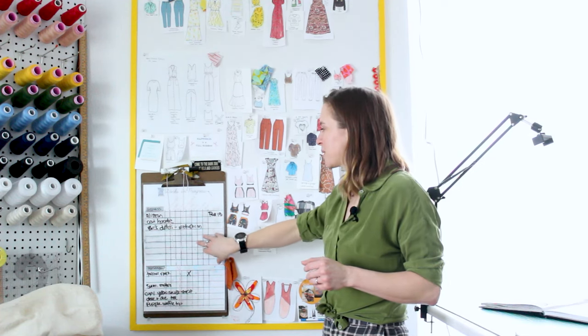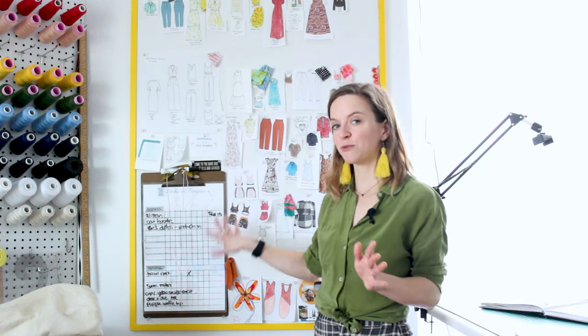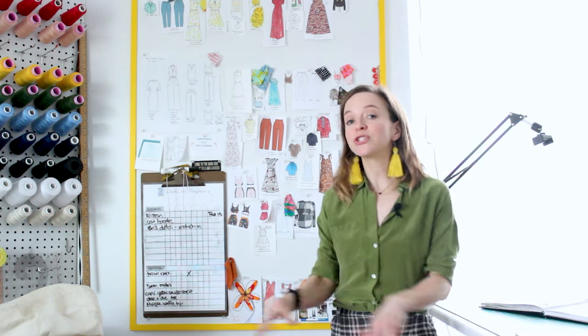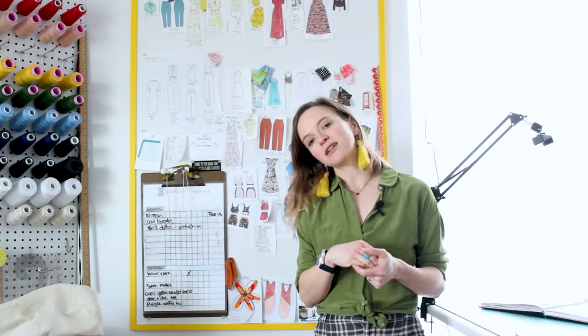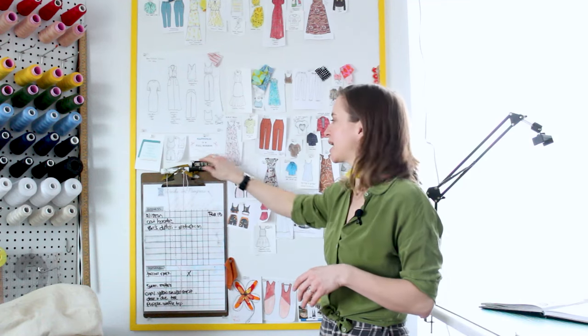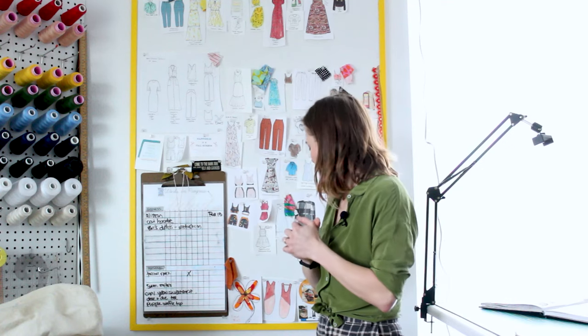I printed this out on dry erase paper, and I actually have a freebie printable of this for all of my newsletter subscribers. Be sure to subscribe to my newsletter below and you'll find this printable in the Stitcher's Vault if you'd like to use it in your own studio. I had it laminated and use a dry erase marker to keep track of everything as I go.